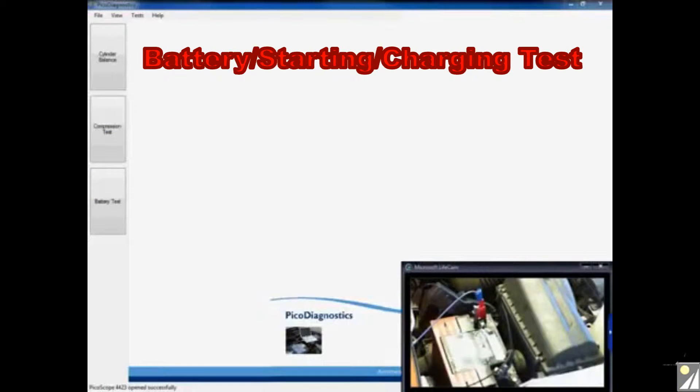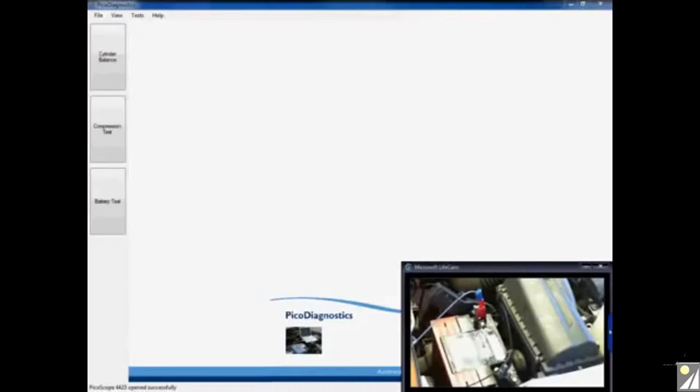Hello and welcome to this video on PicoDiagnostics. This particular video is going to concentrate on how to carry out a very quick and simple starting and charging test using our PicoScope and the PicoDiagnostics software. Before we take a look at how to set up the software and how to run the test itself, we're going to take a quick look at how to connect up the hardware required in order to run this test.